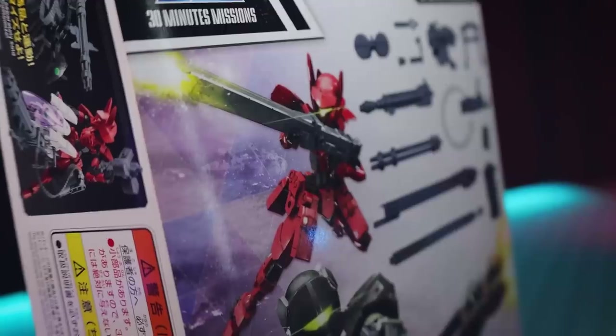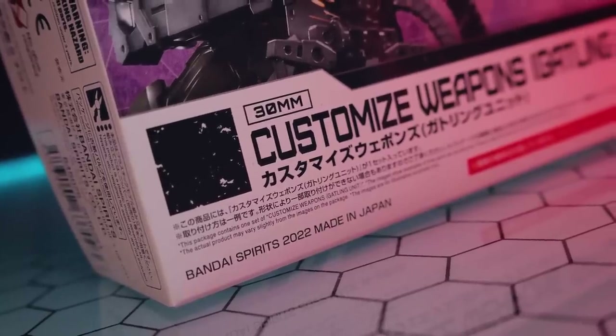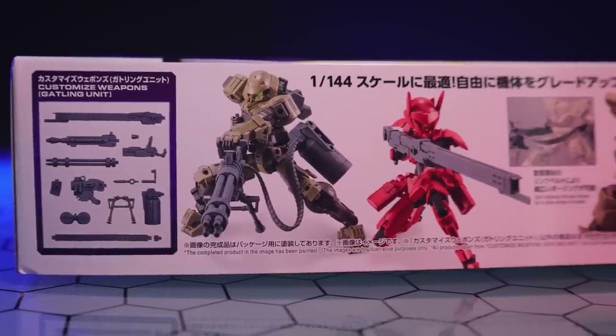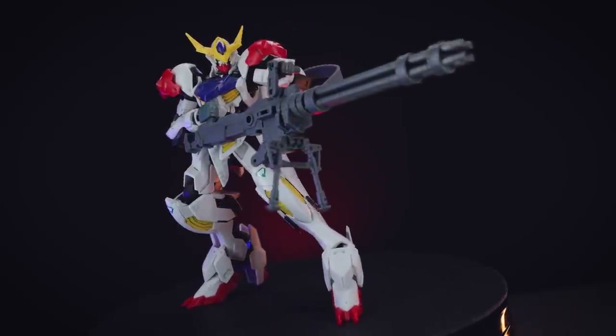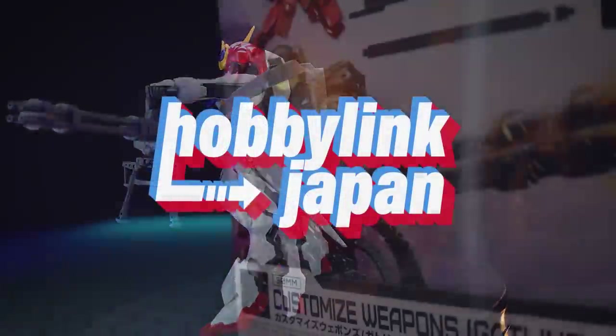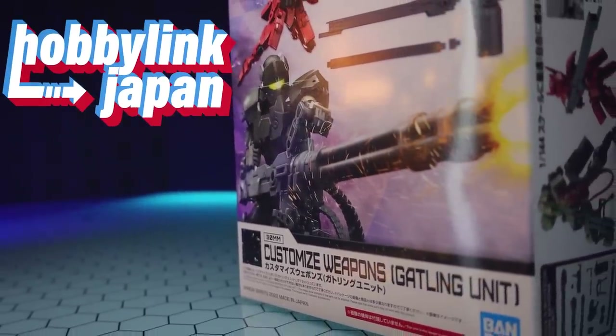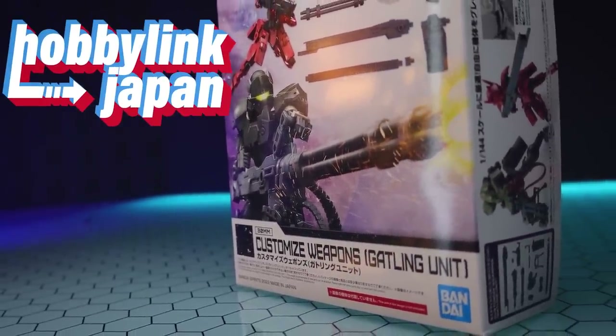Hey, what is up everyone, welcome back to another review. Today I'm taking a look at some more 30 Minute Missions 1/144th scale weaponry for use with 30 Minute Missions kits or with your Gunpla, which is exactly what I'm going to do. As always, if you want some of these of your own, including other customized weapons, Gunpla, and 30 Minute Missions, link is in the description through Hobby Link.